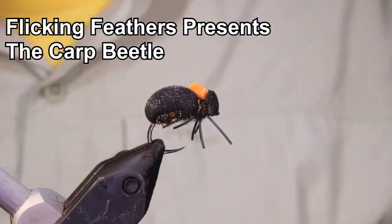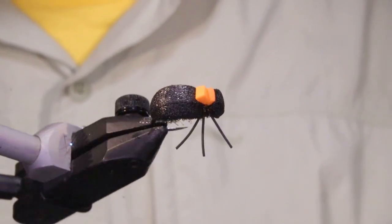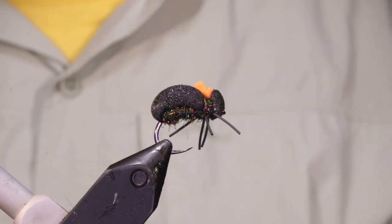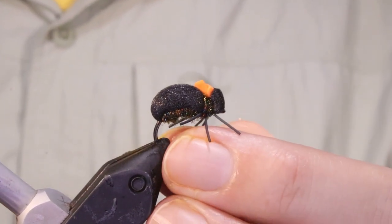Hi everybody, I'm on the Flick and Feathers again today. I'm tying another carp fly — this is the wee foam beetle that I use a lot of the year, for a lot of the summer. Fishing the rivers with the overhanging vegetation, this can be very productive for the wild carp.